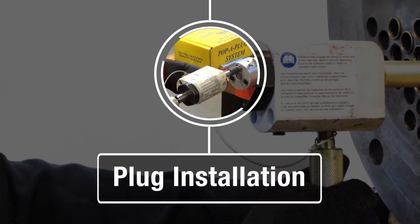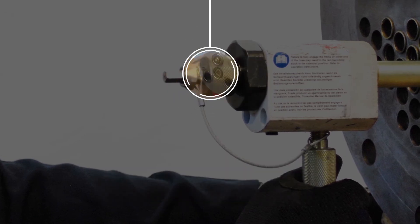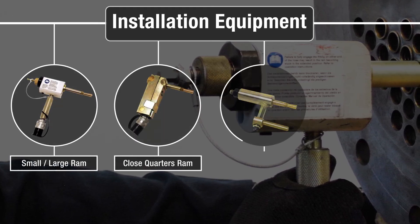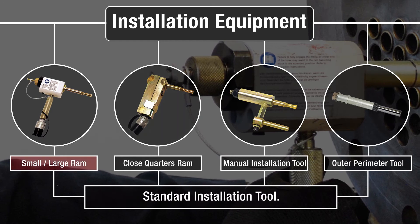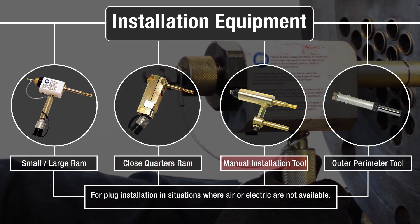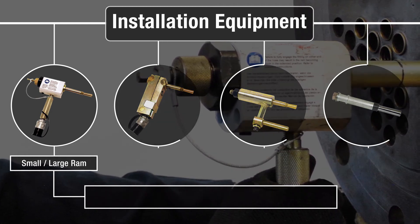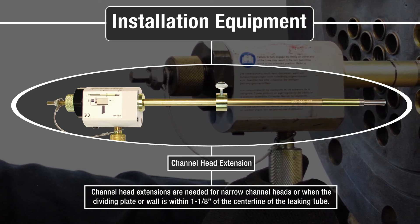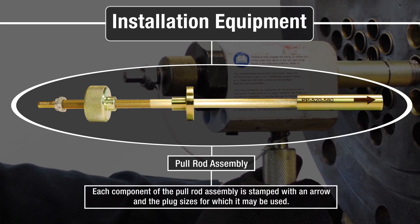We are now ready to install the plug. The plug may be installed with any of the following installation tools: the small and large RAM are standard installation tools; close quarters RAM is used for tubes near the perimeter of a Hemi-Head heat exchanger; manual installation tool is for applications without air or electric; outer perimeter tool is used for the most confining spaces; and channel head extensions are needed for narrow channel heads or when the dividing plate or wall is within 1⅛ inches of the center line of the leaking tube. Each component of the pull rod assembly is stamped with an arrow and the plug sizes for which it may be used.